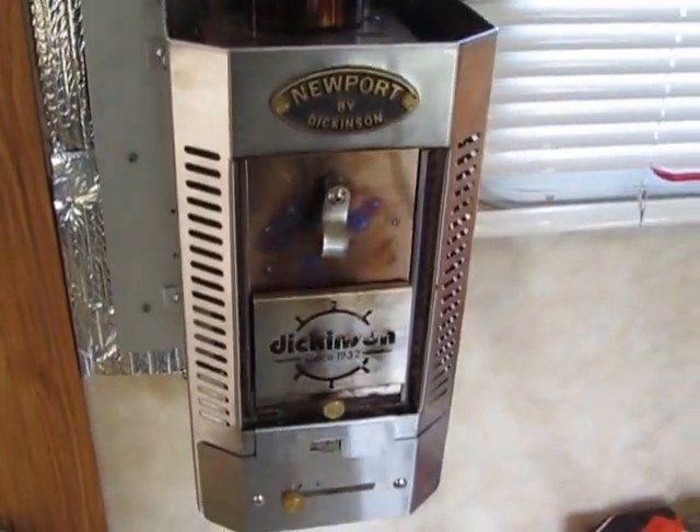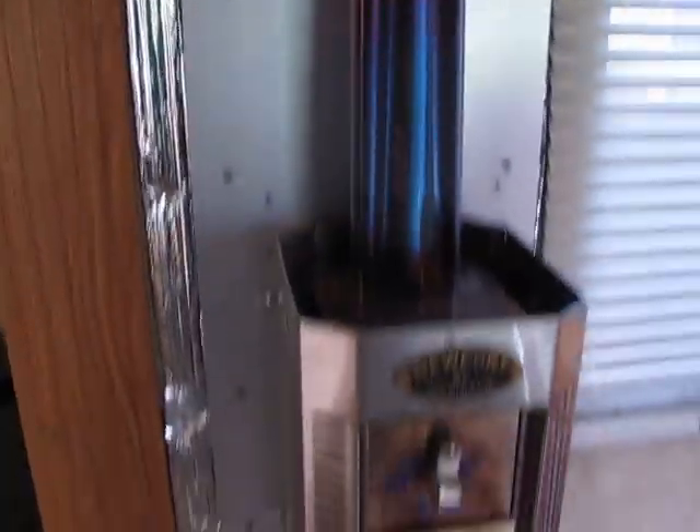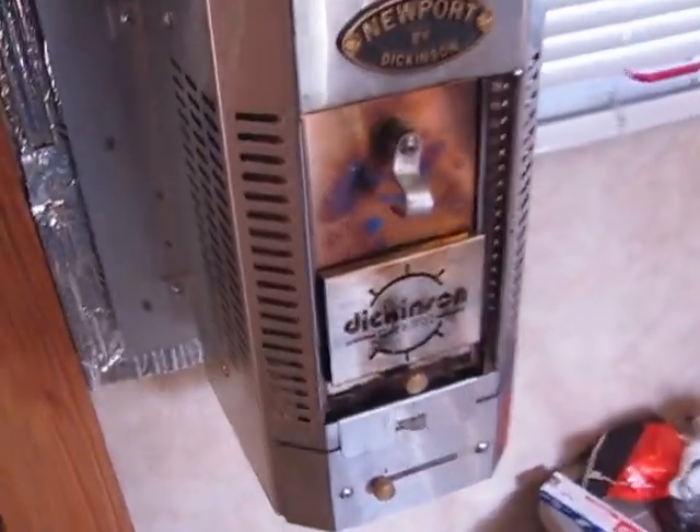Hey guys, Jason here. So now I've cleaned the stove pipe — I showed you how to do that, and I'm uploading that video right now. So now you're ready to burn the Presto logs. Let's come over here and take a look.